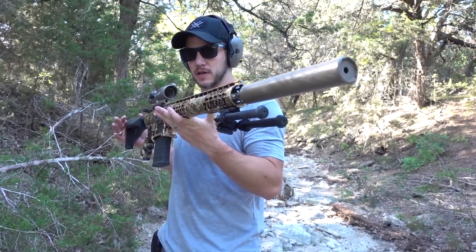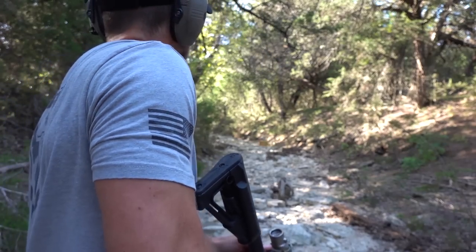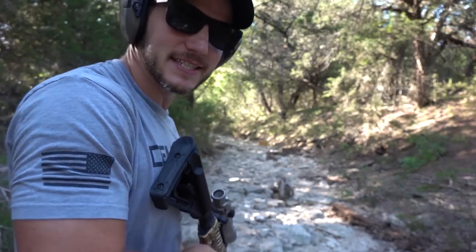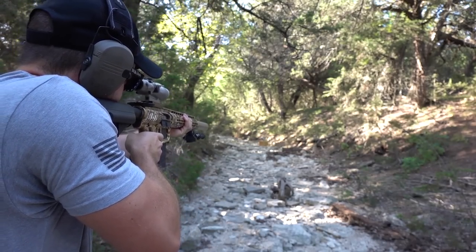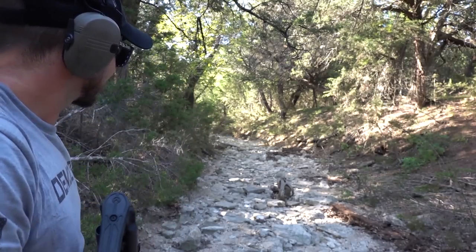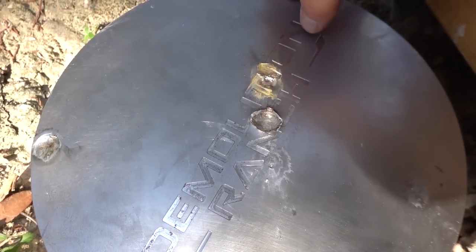Is this not the most beautiful gun you've ever seen? We are going to launch a .308 round downrange into our big steel plate. A solid hit. I have a feeling that one sunk deeper than the shotgun slugs did. Our biggest wound so far right in the center of the Demolition Ranch logo.